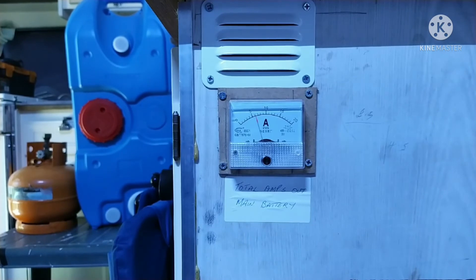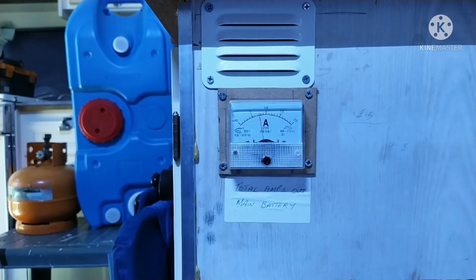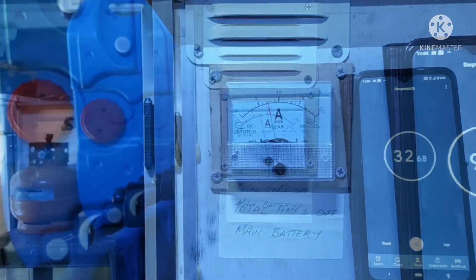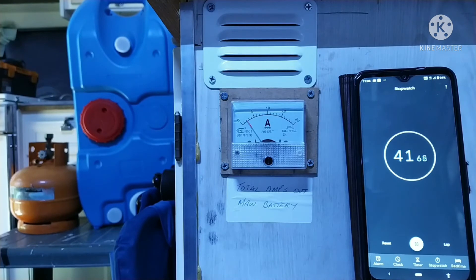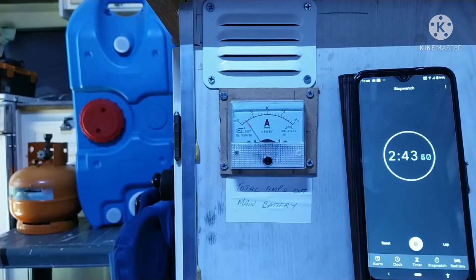On shutdown, the glow plug lights up again to burn off any excess fuel. The glow plug cut out after about 35 seconds, but the fan will remain running for some time to cool the system down.